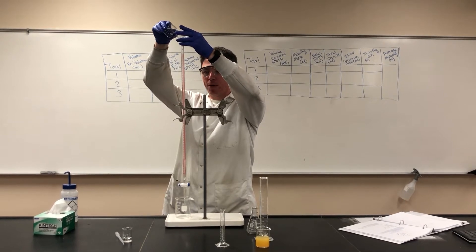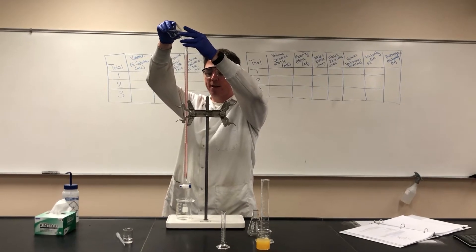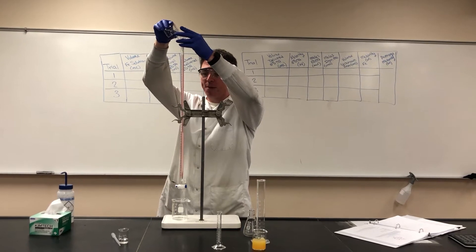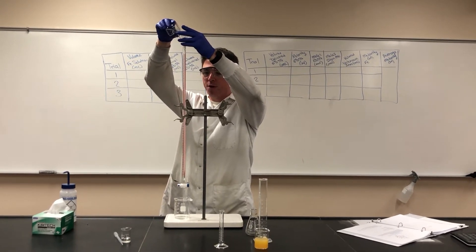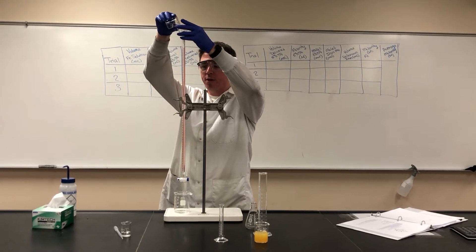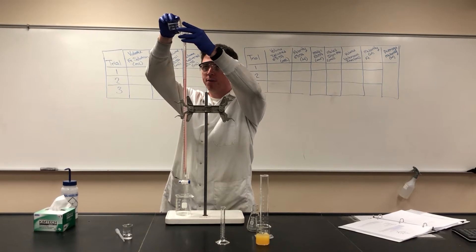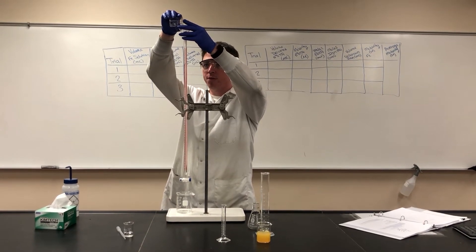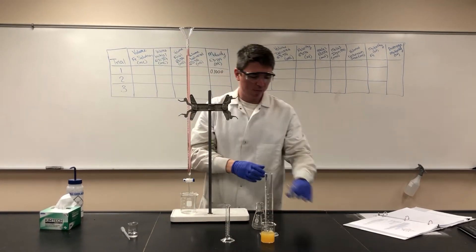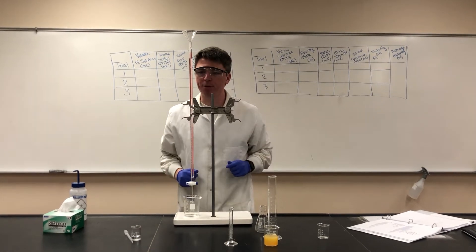Something to remember about burettes is they are numbered opposite of the way you would normally expect. Zero is up at the top and 50 is down towards the bottom. We'll fill this up roughly to the zero mark — if we go a little over it's not a big deal. We're a little under, and again that's fine as long as we have enough titrant to run our titration.